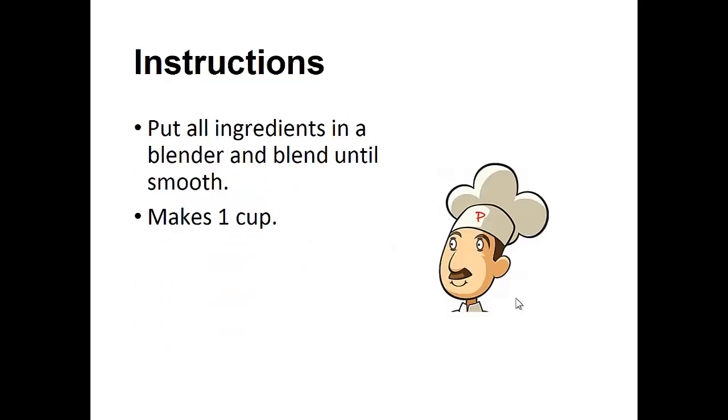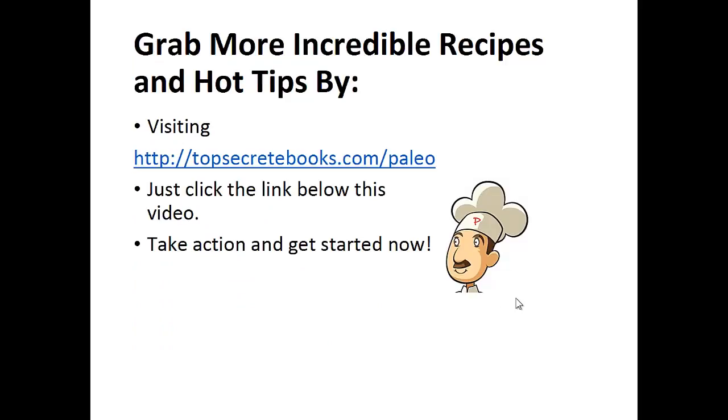Instructions: put all ingredients in the blender and blend until smooth. And that's the recipe of the day. If you enjoyed this video, like the video and subscribe to my channel. If you'd like to learn more about the paleo diet so you can experience improved sugar control and weight loss, then click the link below the video, take action, and go check it out.